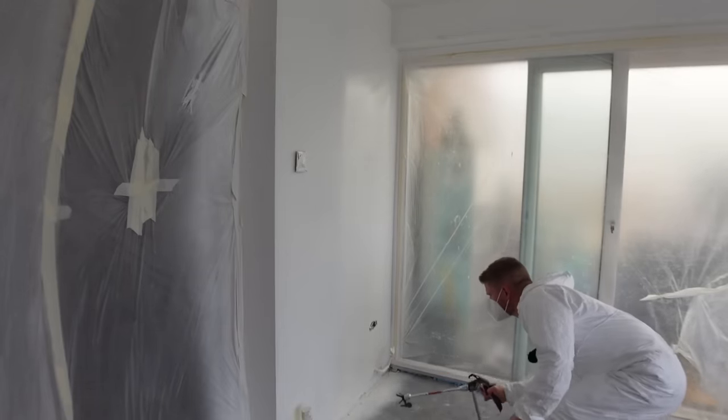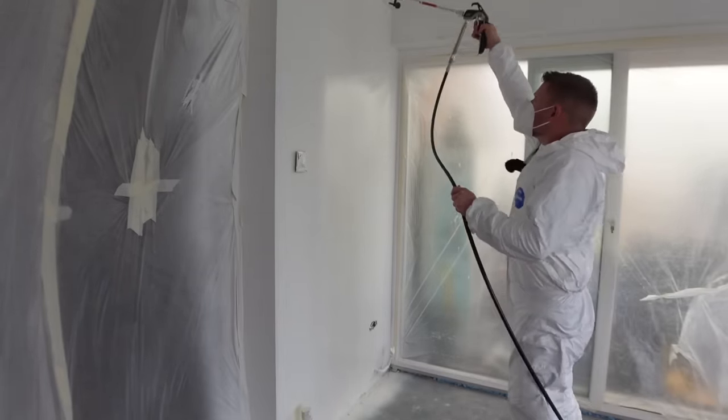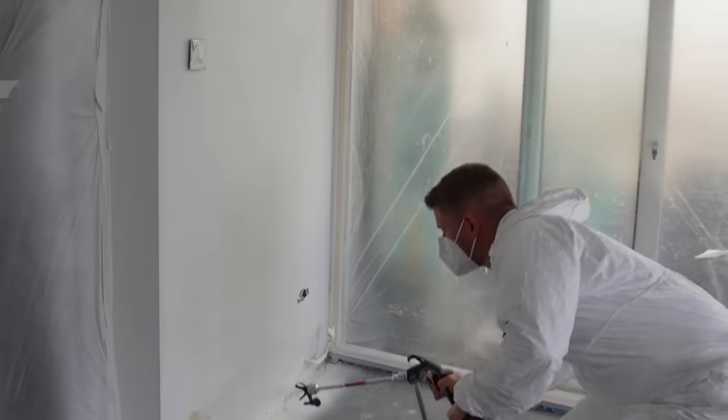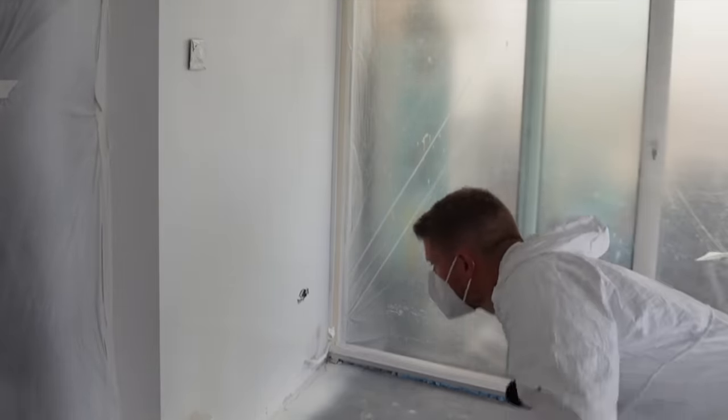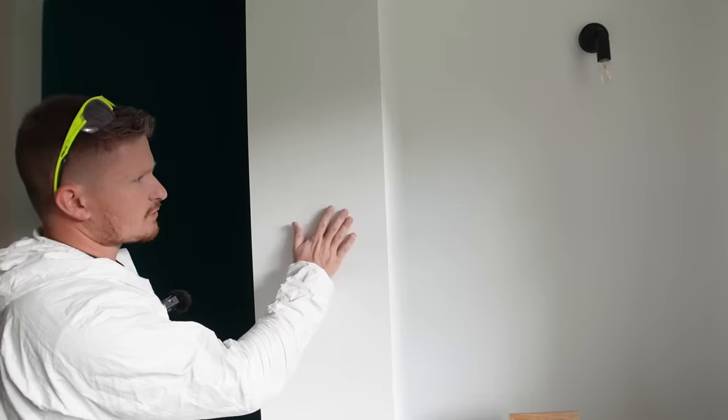The same technique applies with the second coat as it does the first. When you're using the sprayer, you'll often find it'll cover in two coats really easily because of how evenly the paint is being applied. The camera doesn't really pick this up very well, but I'll take you to the room next door which I sprayed about a month ago. If we take a look at how smooth the finish on the paint is — it doesn't have that stipply effect that a roller gives you. Hopefully you can see how quick the machine is at painting and that the finish is really, really good as well.